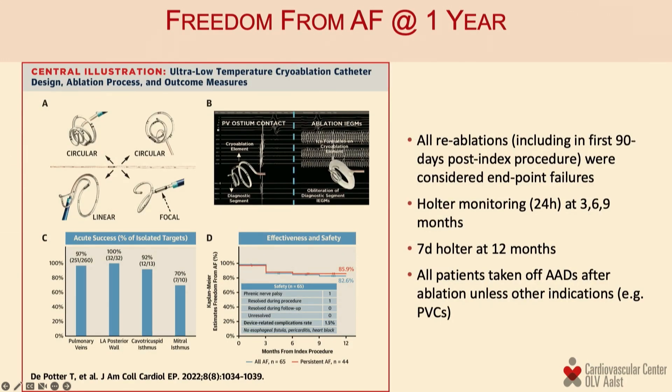The clinical results published from the initial study represent one-year outcomes. We recruited paroxysmal as well as persistent atrial fibrillation patients — out of 65 patients in total, 44 were persistent. The survival curves show that survival for the entire patient cohort and for the persistent cohort is very favorable and actually quite similar.